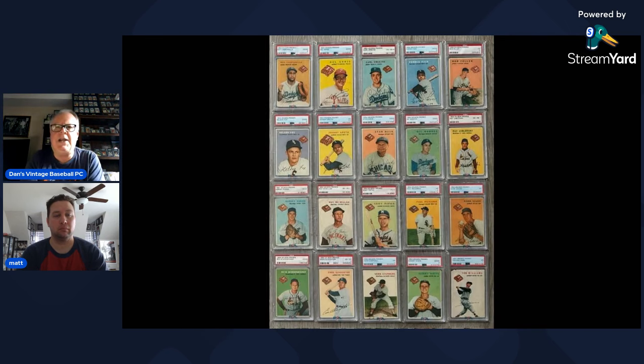Dan asks for closing thoughts. Matt says he'd love to upgrade his Ted Williams one day — a PSA 1 runs roughly $2,000–2,500, a PSA 2 is around $5,000 if you can find one, and PSA 6 examples have sold for around $25,000. He's holding out hope but acknowledges he didn't have much money into his current copy, so it's not urgent.